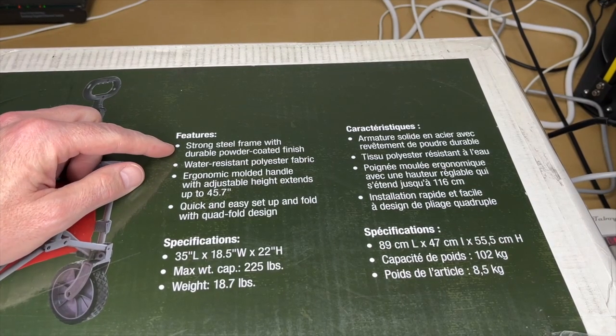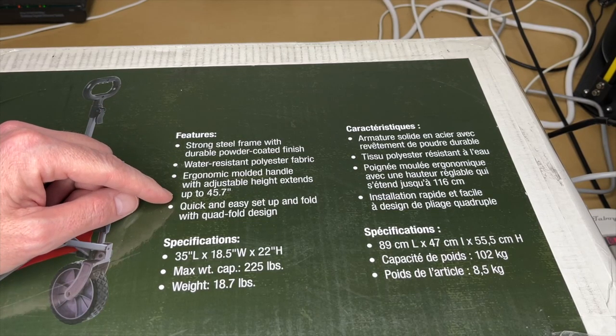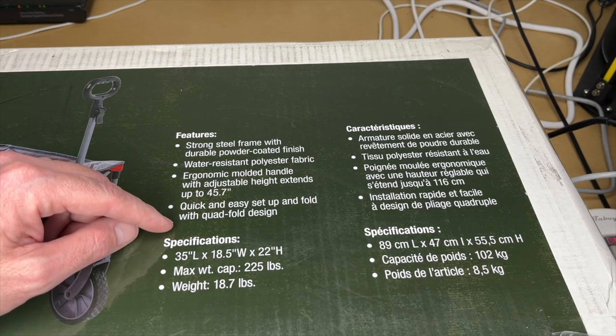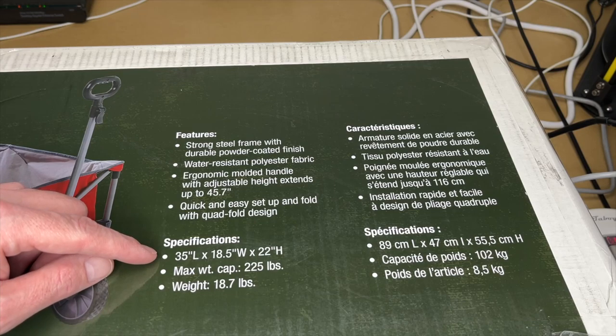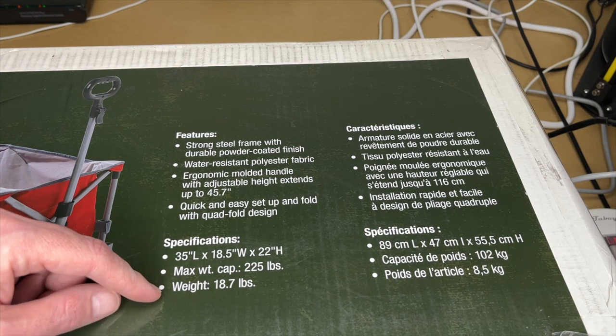Here are the features. It has a steel frame with powder-coated finish, polyester fabric, and an ergonomic handle that extends up to 45.7 inches. Quick and easy setup and fold with quad fold design. Length is 35 inches, width is 18.5 inches, and height is 22 inches. Max weight is 225 pounds, and the weight of the wagon is 18.7 pounds.